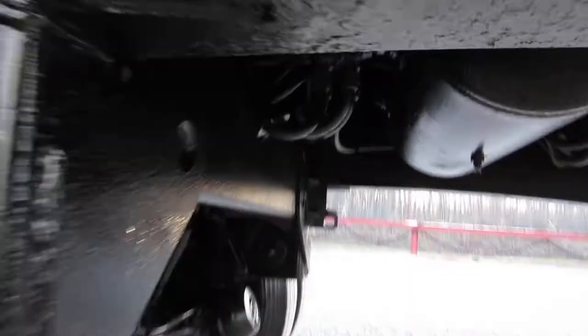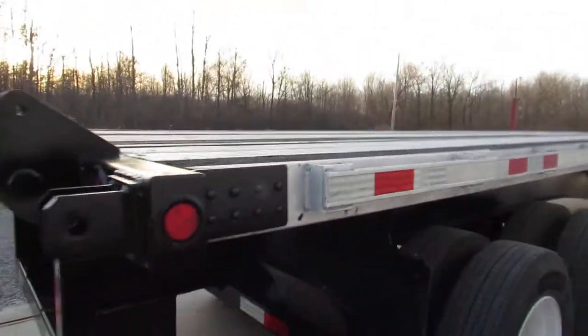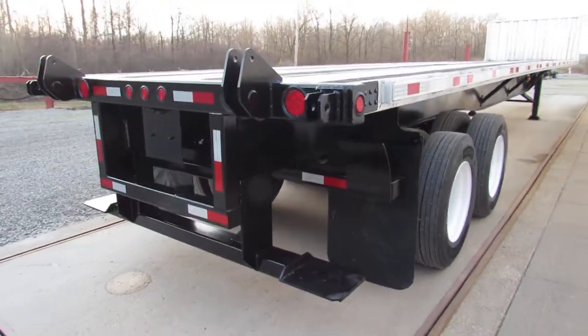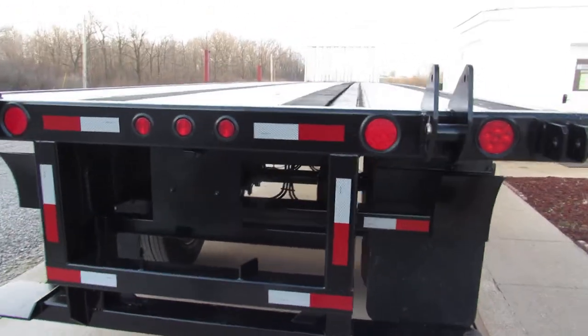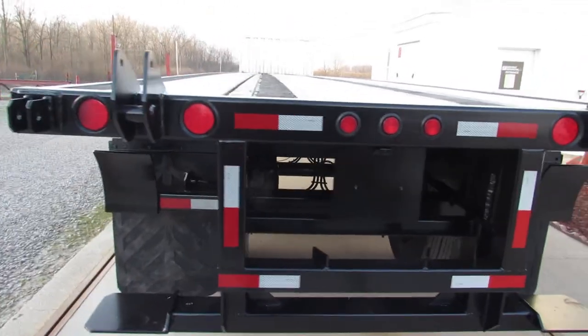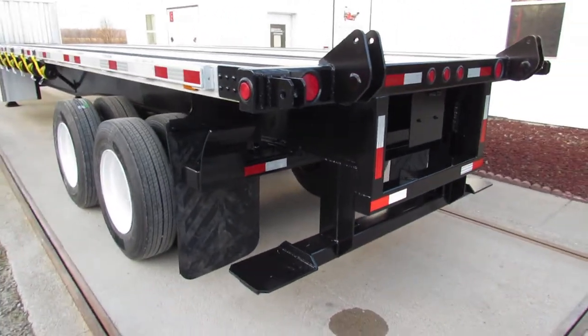All the plumbing has been checked on this air ride suspension. This is a 45 by 102 aluminum combo utility with a universal mounting kit. This will carry a Moffitt or Princeton, and many other brands — just check with us if we need to make alterations for your lift.